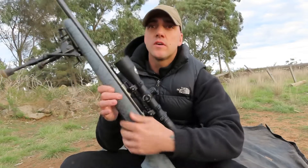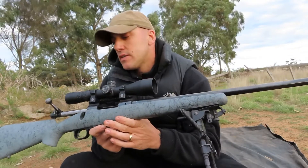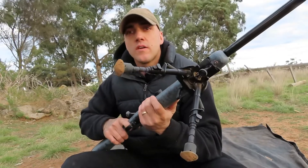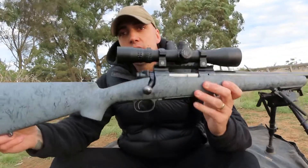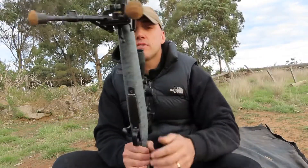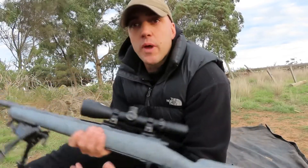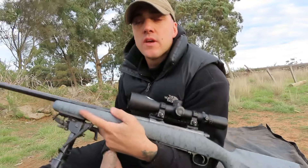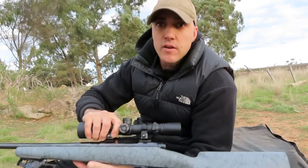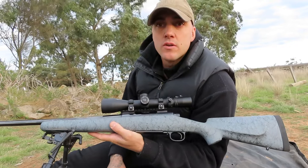It came in a timber stock. It's got an NXS 2.5-10 scope on it, control rear-and-feed, and a Timney trigger. It's got a Bell & Carlson stock. It comes in at 9 lbs — I'm not putting a brake on this due to the fact that I don't want one, and I think it shoots really nice at 9 lbs.